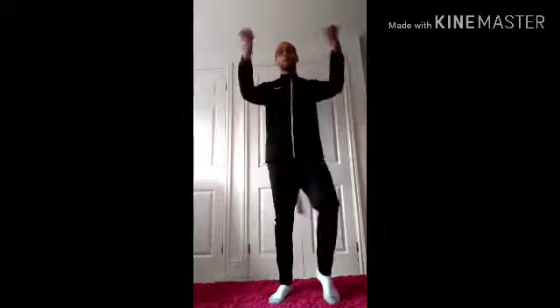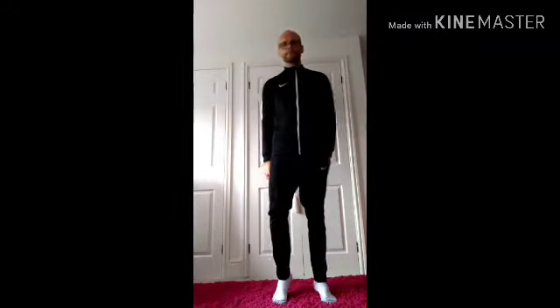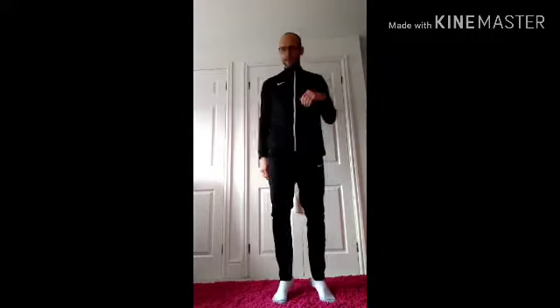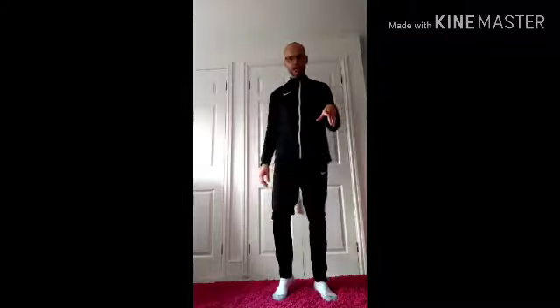Pedal and arm curl. Just into a slow pedal on the spot. So that was a bit of traditional cardio. Now we're going to throw in the cardio coordination aerobics.